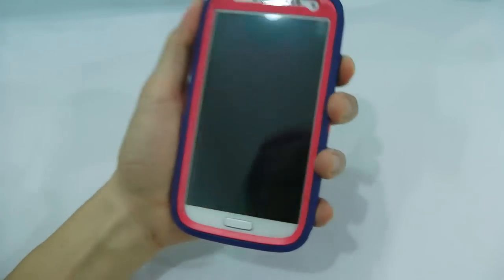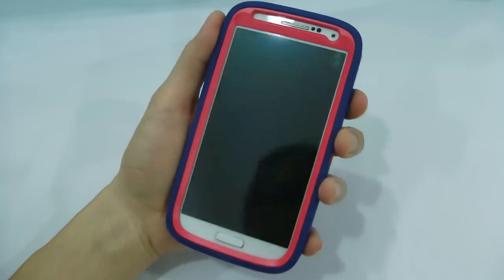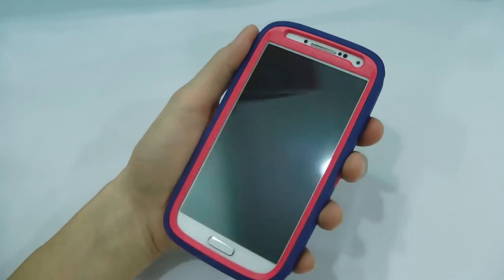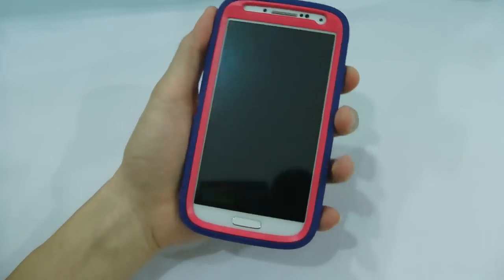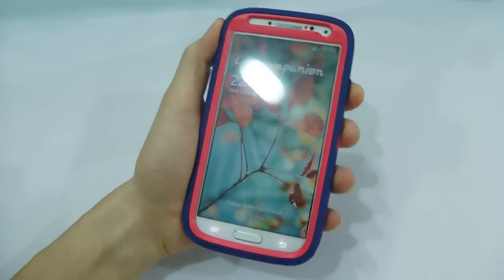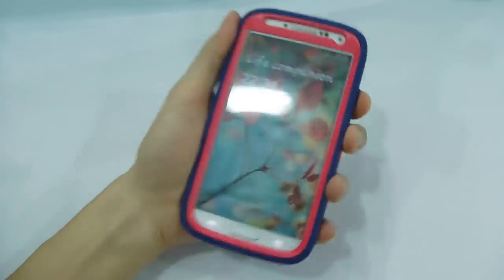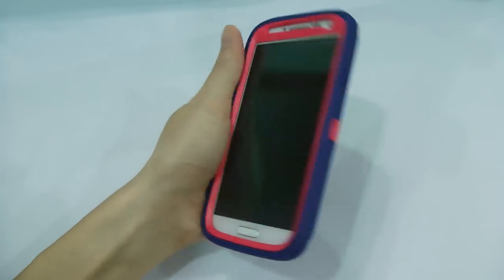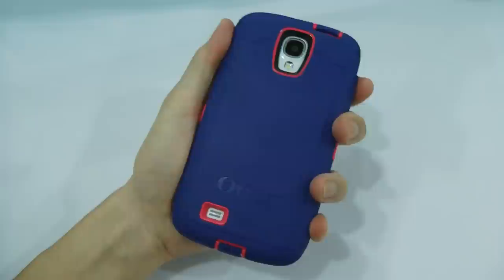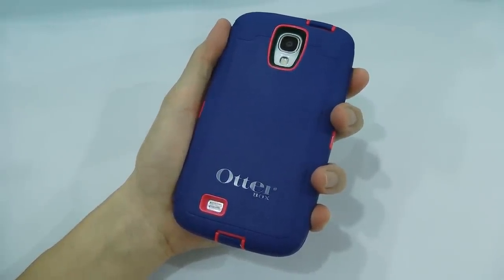This is the case that will let my 6-month-old little prince play with. You know what a baby can do — it can drop it, it can bite it. You can throw your S4 however you want, and this is the only case that I can trust for the protection. That's it — OtterBox Defender. Thanks for watching, see ya!